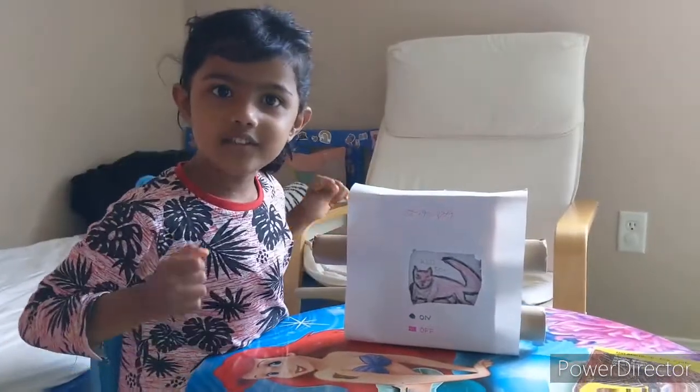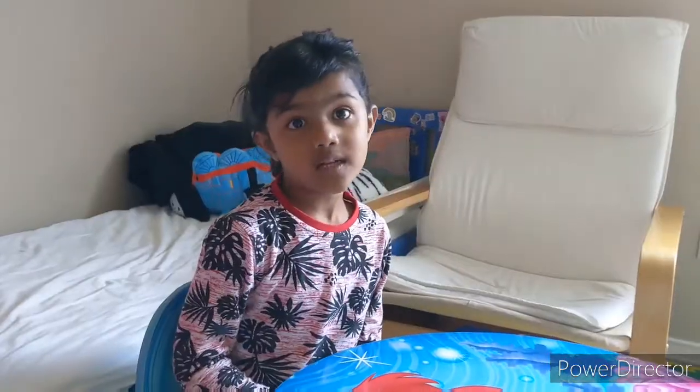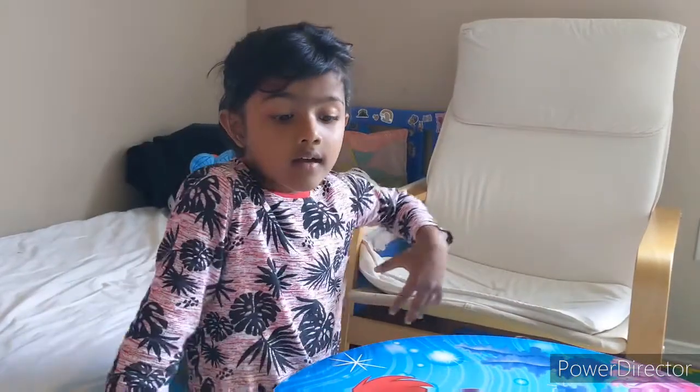Hi friends! Today we are going to do a TV box. Welcome to my channel again. I'm going to show you a TV box.